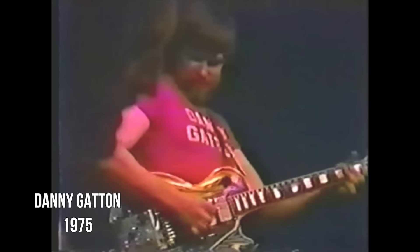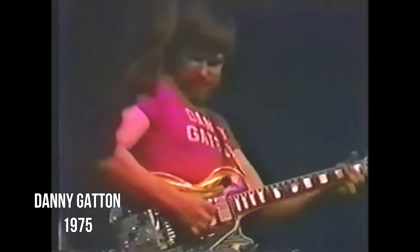Danny Gatton was another guitarist that died tragically in his 40s. His style of playing fused blues, rockabilly, jazz, and country to create a musical style called Redneck Jazz.